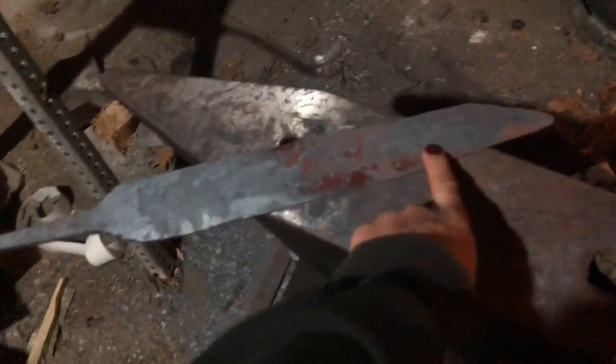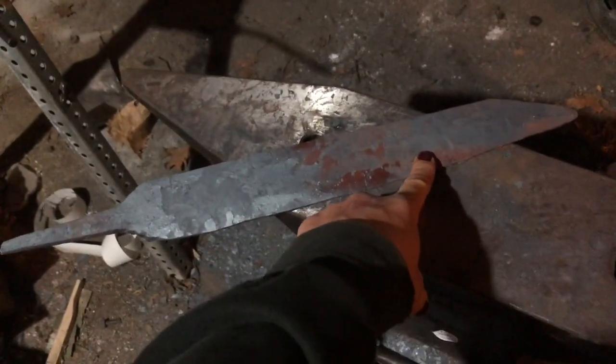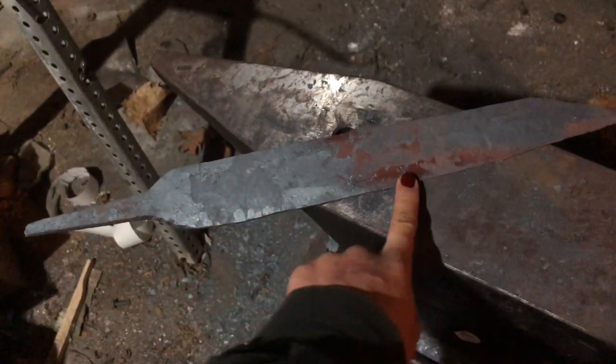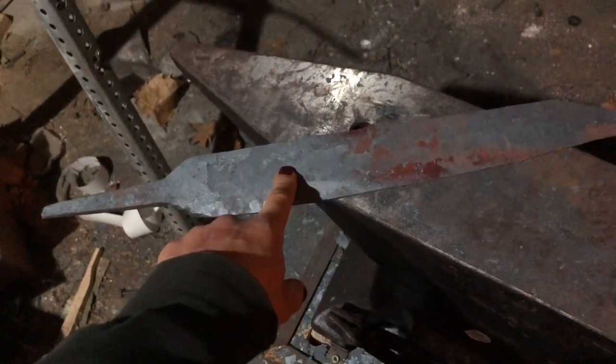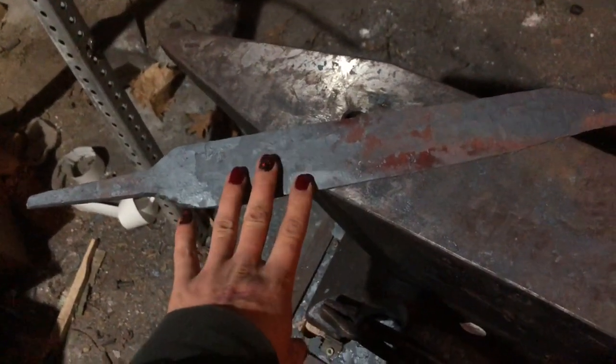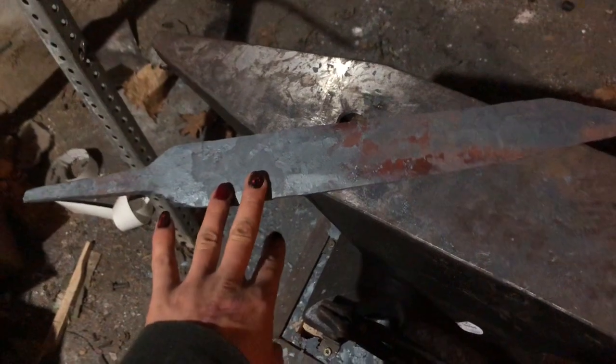I'm going to leave the blade part rough and just grind the edge. I think with this kind of really old-style knife, leaving the back of it rough is going to look really cool.